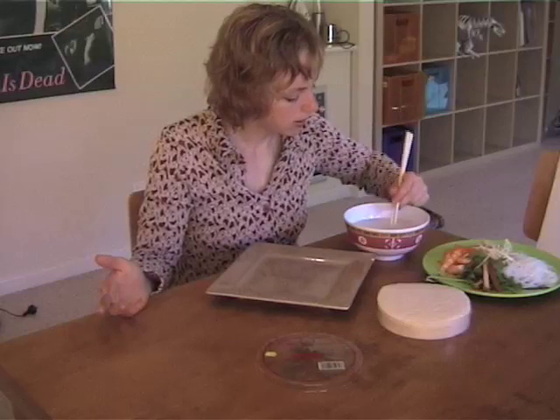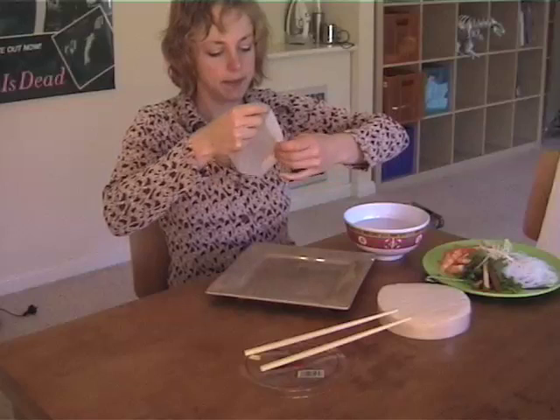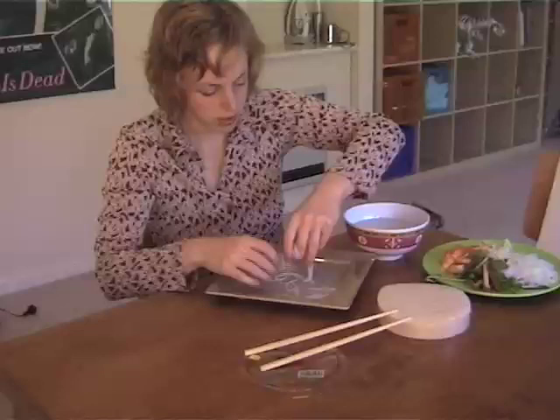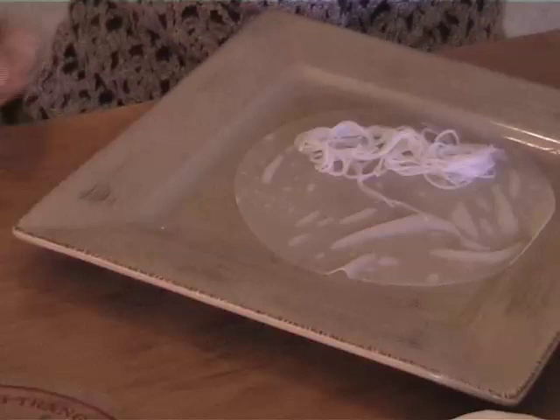Then just pull out your wrapper and give it a quick drain. Place it on your plate and start building the ingredients. I'm going to take just a little bit of the bean thread noodles, place them slightly to one side, and then just start building up the rest of my vegetables.